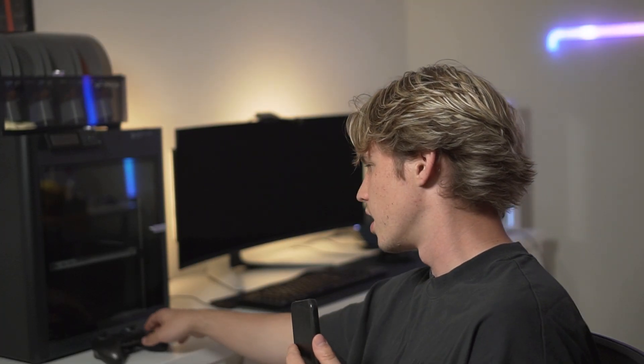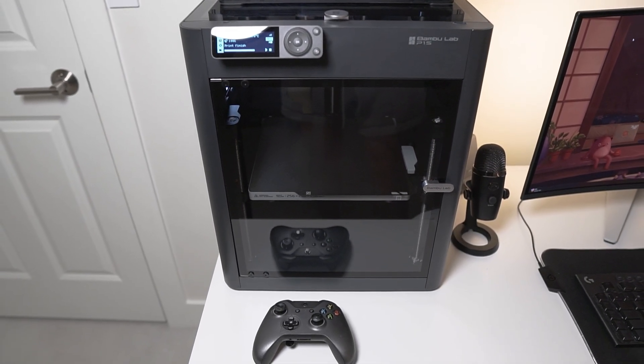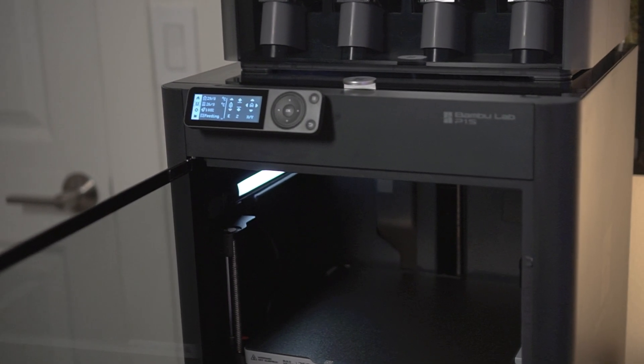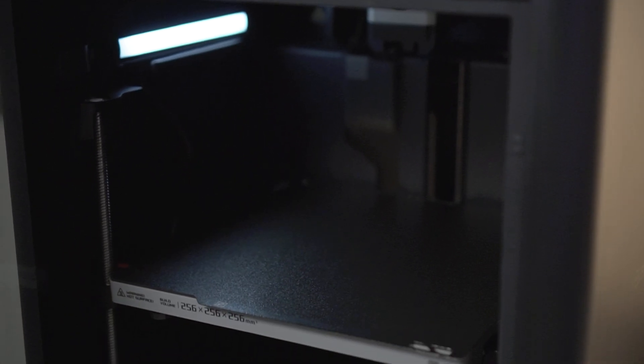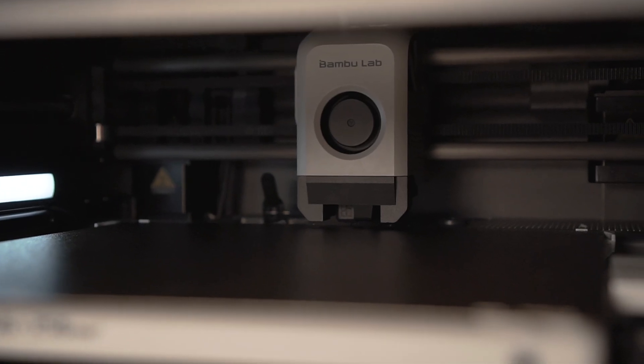Moving on from the screen, as you can tell there's a big box around the P1S. This enclosure is a plastic type of material, unlike the X1 Carbon which I believe uses stainless steel or aluminum. The enclosure is a really good thing because it keeps the temperature levels inside at a monitored level — it can cool itself down or keep the heat in, and also keeps humidity out. Now really the biggest difference with these two printers is not the enclosure, because you can always get an enclosure for an A1, and it's not the filament types or even the AMSs, although they are different.